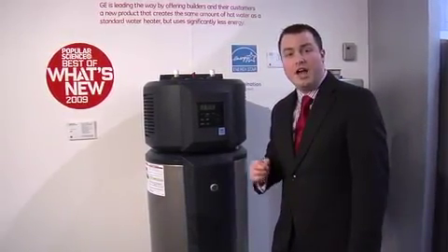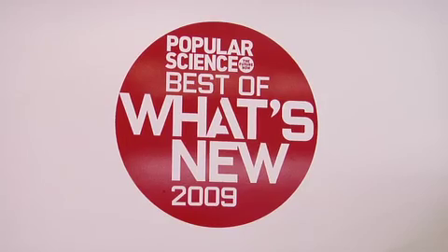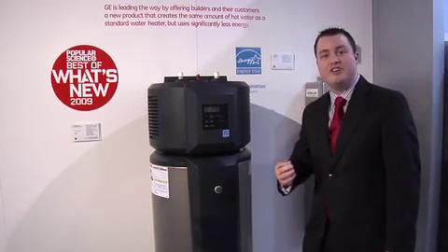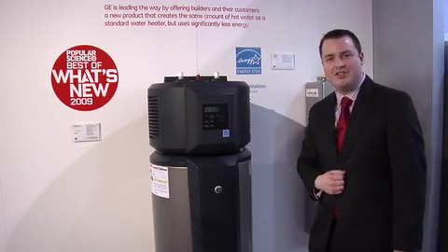Tell us about the awards that the Hybrid Water Heater has won. The GE Hybrid Water Heater has been awarded the Popular Science Best of What's New Award. We are very proud of this award and all of the engineering and design that has gone into this new product.